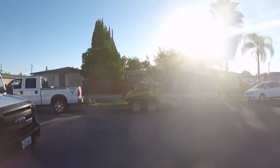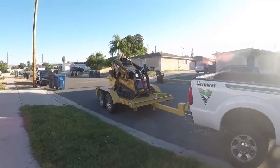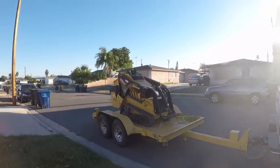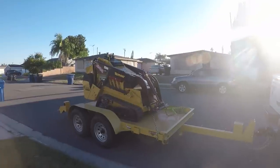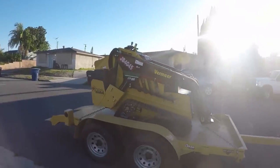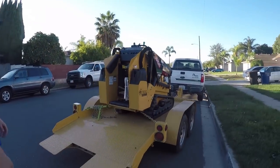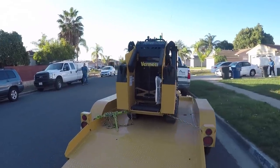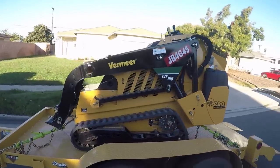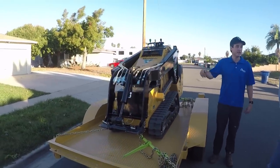Hi, David O'Dell here with O'Dell Complete Concrete. We're having RDO Equipment, which deals with John Deere and Vermeer equipment, bring me this little track out and I'm going to demo it on this job. I'm also going to go through a few other pieces of equipment to do somewhat of a comparison of what works the best. We're going to go through all of them — I did the Bobcat, I did the Dingo, and then this one. We'll talk about all the specs and cost for the type of work that I do.